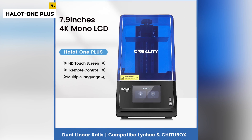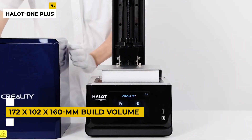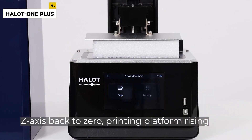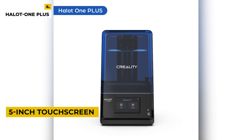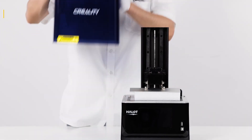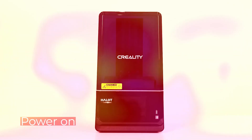Its 172 x 102 x 160 mm build volume and 40 micron print resolution are par for the course. There is also a self-developed light source and a built-in carbon filter. The Halot One Plus has a 5-inch touchscreen and users can change the first layer and the subsequent layer settings, which is very useful. Its dual linear rails provide extra stability and accuracy to the z-axis and are commonly seen on larger machines — they can help provide better prints, especially with heavy loads.